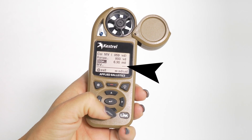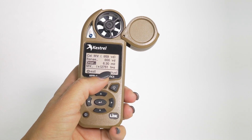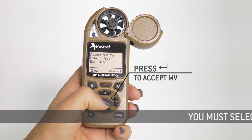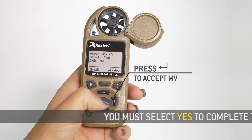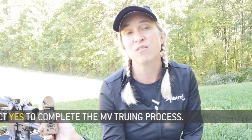Muzzle velocity will now adjust to equal 27.51. Hit the sprocket to exit out of Calc MV. When you exit out, always accept your muzzle velocity cal. That's going to put all those environmental parameters and everything else that you just did and hold them in.